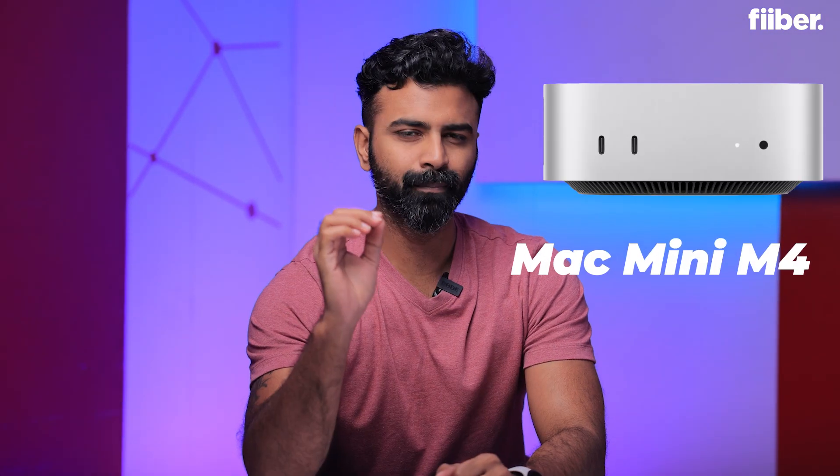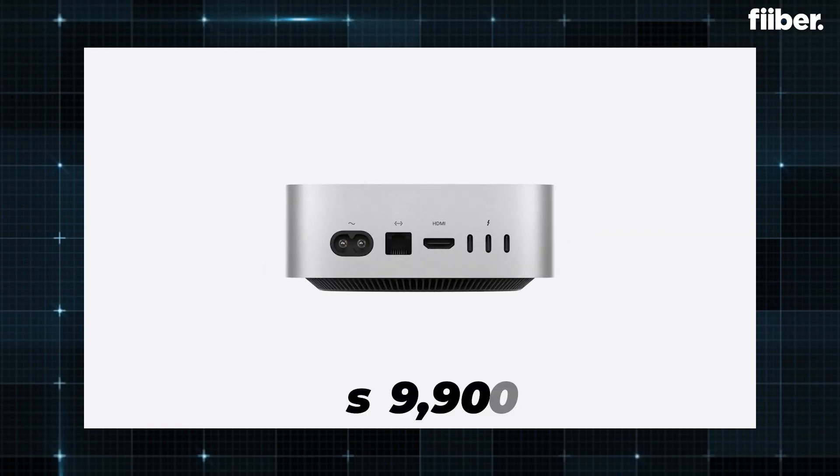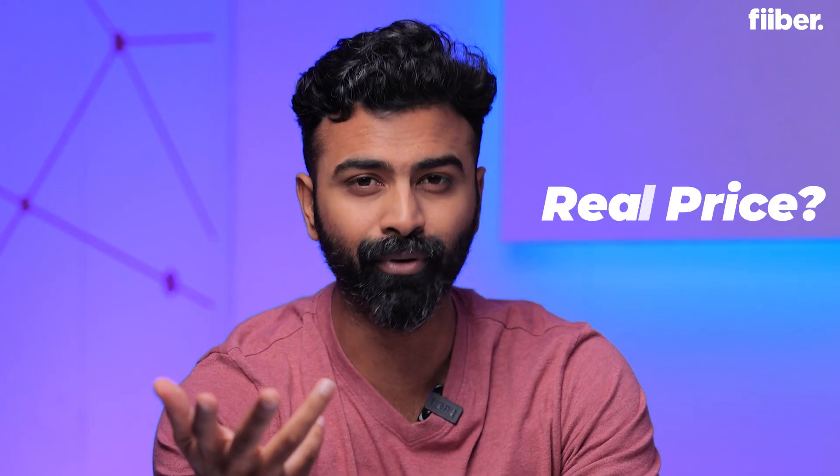This is the Mac Mini — the new one launched with the latest M4 chipset out of the M4 lineup. This boxy hardware starts at a retail price of 59,900 rupees online. But what is the real price of the Mac Mini? I know when I say 'real price' you seem a bit confused, but let me try to explain what I actually mean.